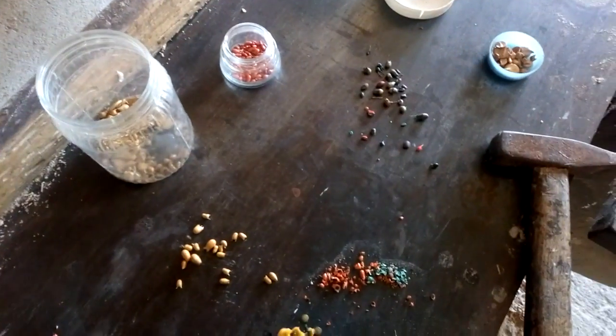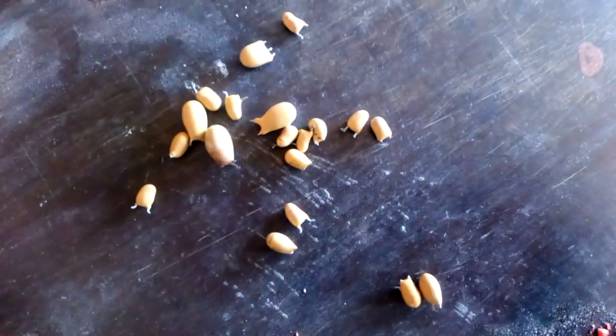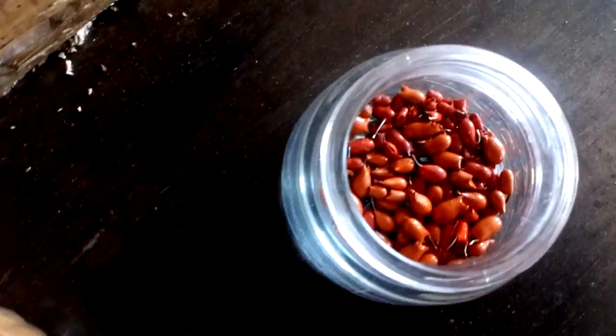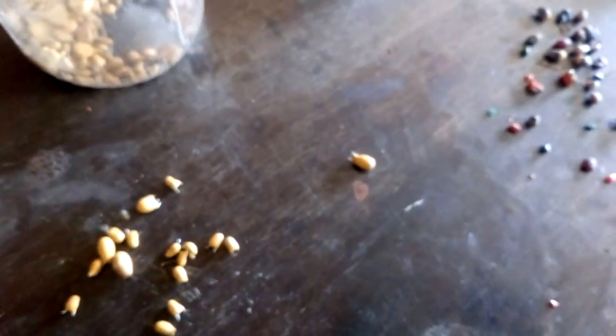Hey guys, welcome to the second part of tantalum recovery. In this part we will do this kind of stuff. This is a yellow one — I have some here. I start to remove all the silver capacitors and separate only the tantalum. Here I got some yellow ones, some red ones, and some rainbow tantalum.